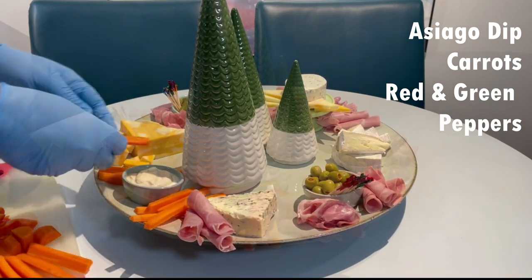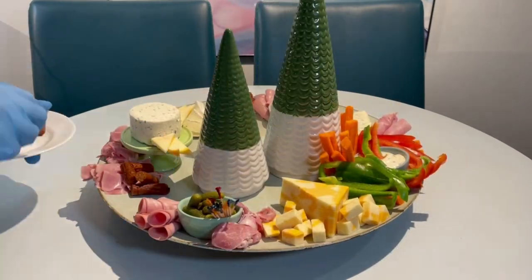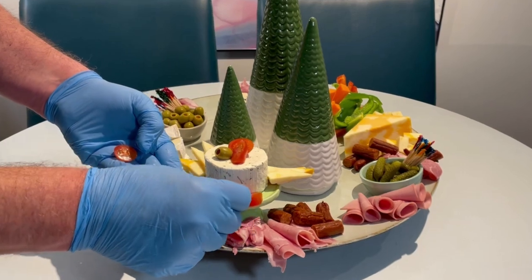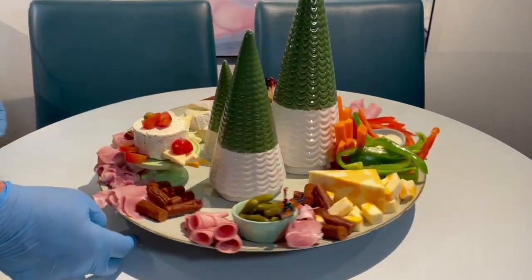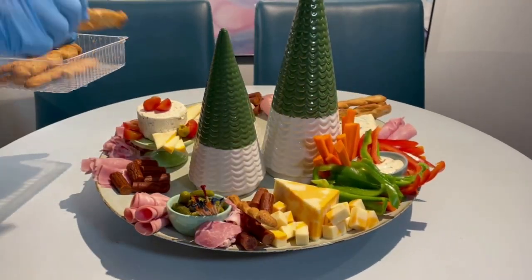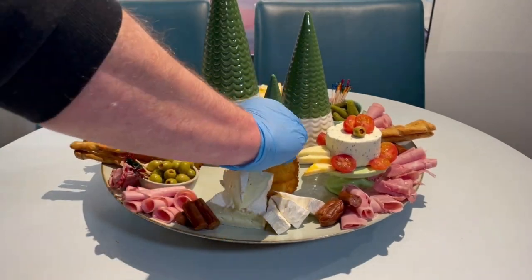Just some easy to pick up and dip carrots and peppers — it's an easy way to add more Christmas colour onto the board. From here, I can start adding some tasty nibbles. We'll start off with some nice bite-sized pepperettes, easy to pick up, just positioned around the board. And I'm also going to start decorating at the front here, around this cream cheese display, adding some reds and greens — tomatoes and olives. I'll add some crunch and texture with some nice olive-flavoured breadsticks. And in the middle, around the Christmas trees, I'm just going to fill that real estate with my selection of crackers.